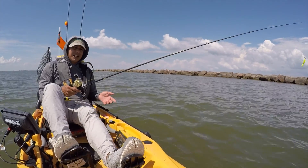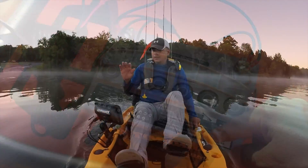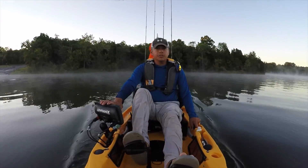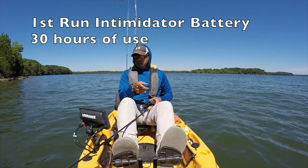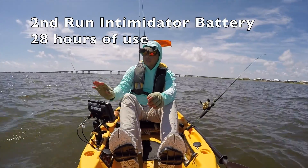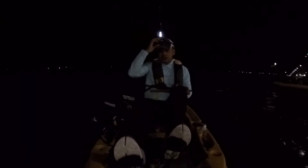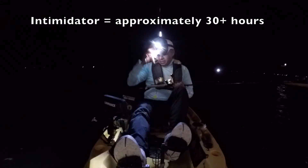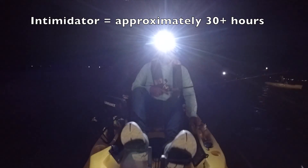On average we've been getting about 11 hours out of the 18 amp hour battery. This is day one using the Intimidator. This was day three using the Intimidator battery — the same battery. So close to five hours per day... the battery just died. 28 hours is what this battery lasted. The Lowrance has died because the battery has been going at it for 28 plus hours.